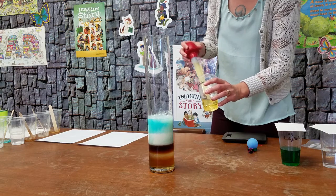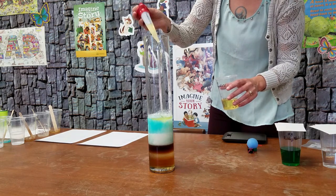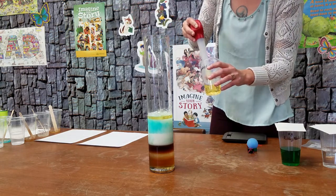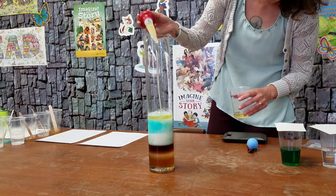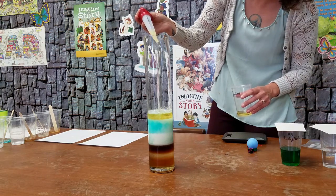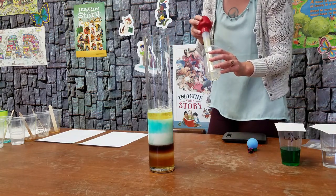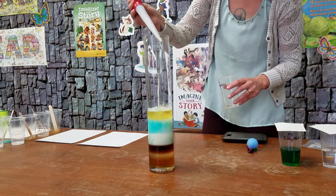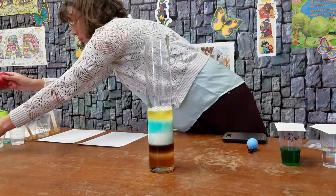Here comes the vegetable oil. I'll go a little bit more slow. I can still see the layers — they mixed a little bit. And when something does mix, it's called miscible, and things that do not mix are called immiscible. So some things dissolve in water, some things will not dissolve in water, and other things will dissolve in fat and not in water or in oil. There's our vegetable oil.